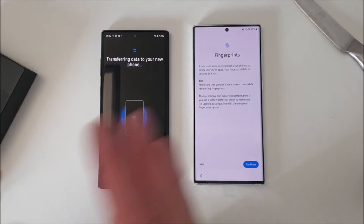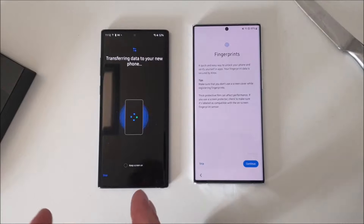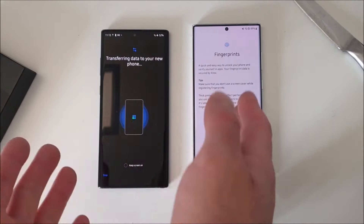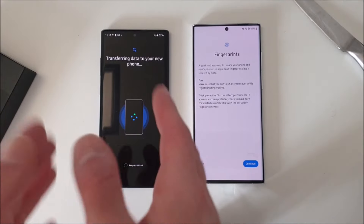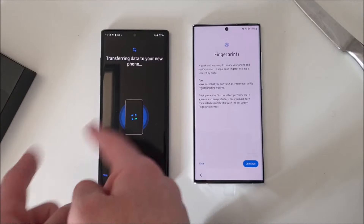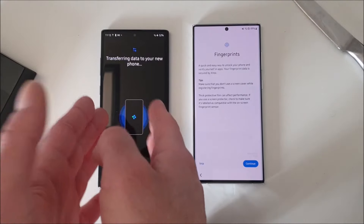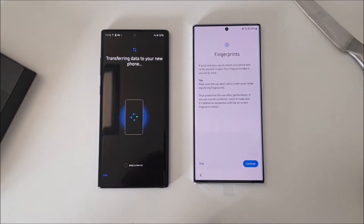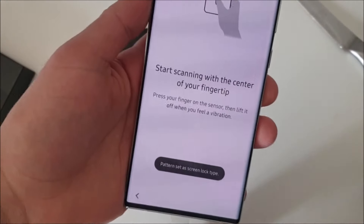Now we're going to set up the fingerprint reader, which is also a bit different if you're coming from the Note 10 Plus or even the Note 20 Ultra. The fingerprint scanner on the S22 Ultra is bigger — it has a larger area for your thumb or finger and should work better. The fingerprint reader on the Note 10 Plus was really bad in my experience. Interestingly, my mother uses a Galaxy S10, and even though the S10 and Note 10 use the same fingerprint reader, the S10's performance seemed way better. I hope the S22 Ultra will do much better.